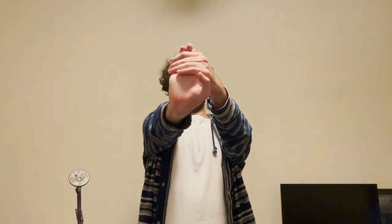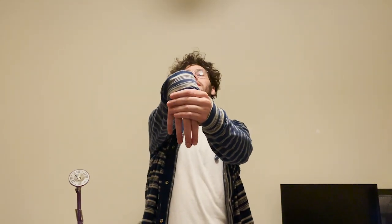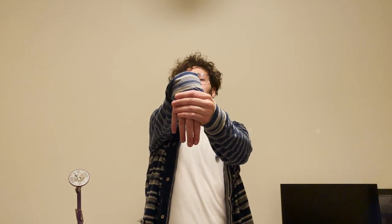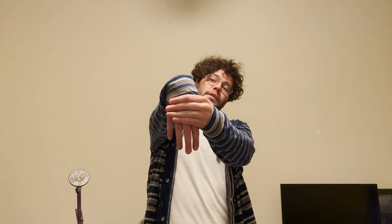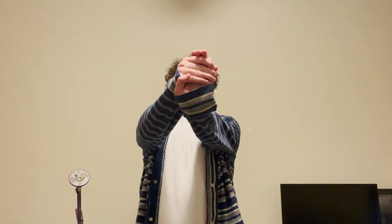Now we are going to stretch our wrists and fingers. What you do is you grab your fingers — you should hear a crack — and you pull your wrist towards you. Hold for about 10 seconds.